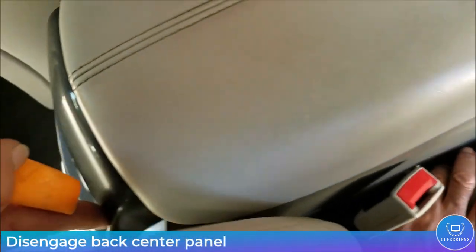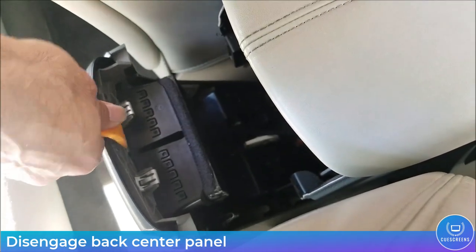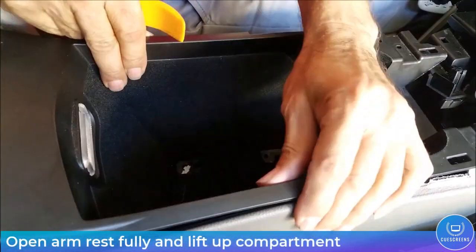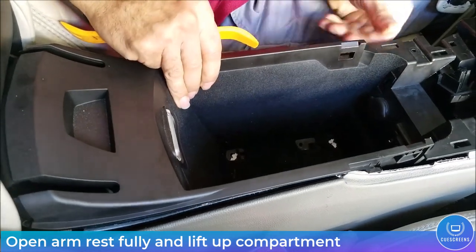The next step is to remove the back AC center panel. It's held in place with spring clips — use your trim tools to pry it away. Sometimes they get sticky so you may need some force. Then open the armrest all the way and lift up on that compartment.